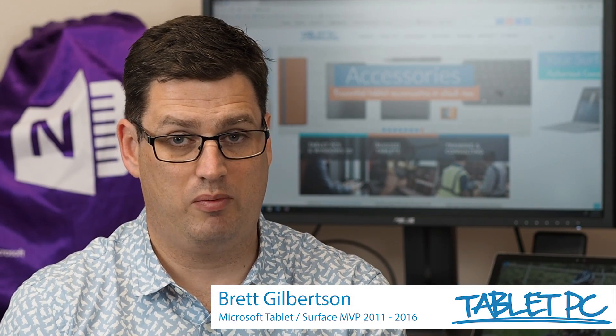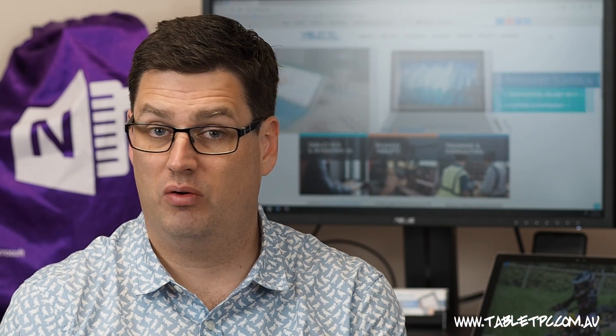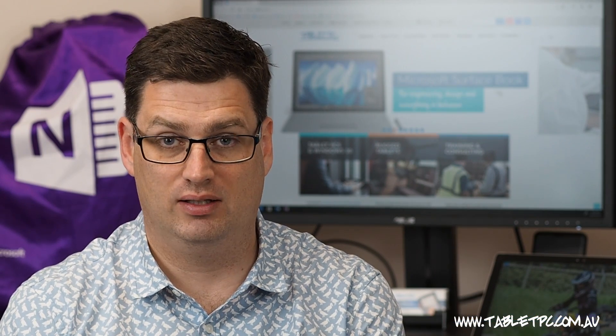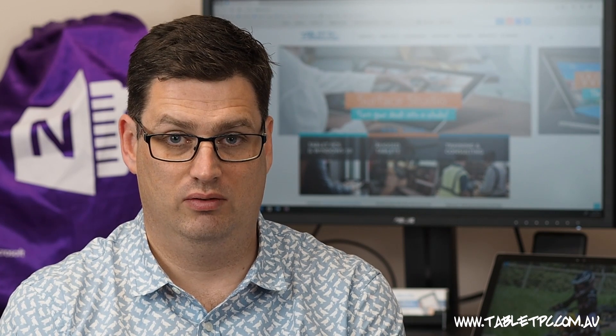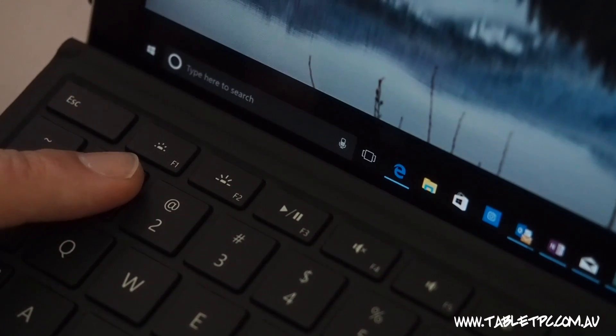If you're looking at your keyboard and you can't see the keys clearly, it's probably because you've got the backlight set wrong for this environment. The Surface Pro and Surface Book keyboards are backlit, but the backlight adjustment is manual, and you'll find the keys to adjust the backlight across the top row of keys on the keyboard.